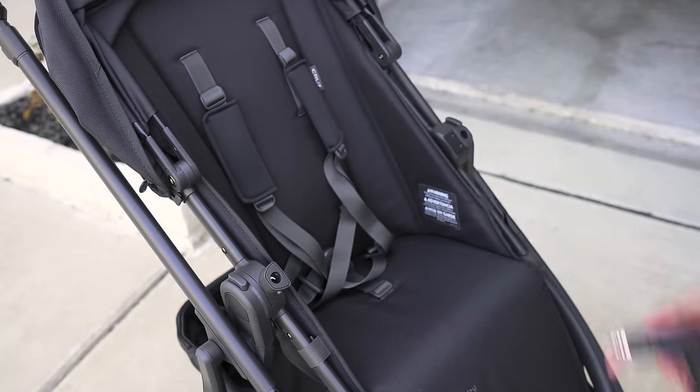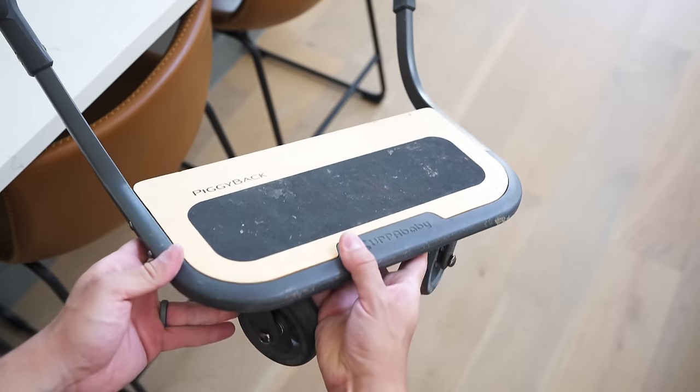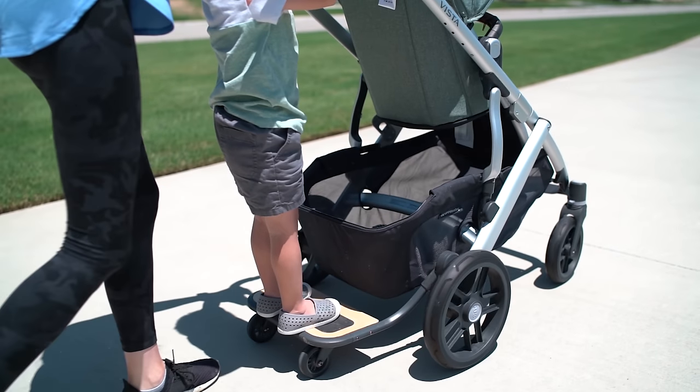Other add-ons to check out: their snack tray, which is a great thing to swap out the handlebar with. And a personal favorite of mine is the piggyback attachment, which opens up that double expansion capability.